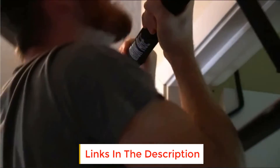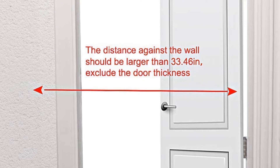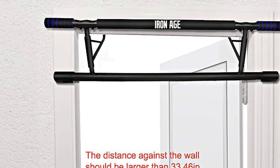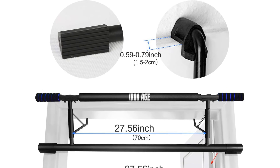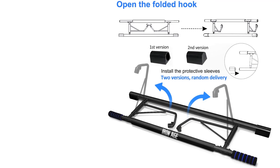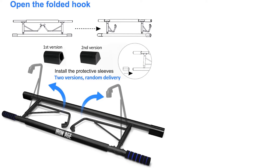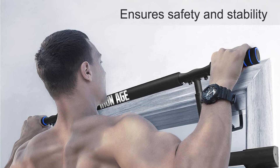For easy storage, the Iron Age pull-up bar folds flat for space-efficient storage under a bed or in a closet. Providing a comfortable grip, it features soft foam handles. It fits door widths of approximately 27 to 36 inches and accommodates up to 440 pounds. The Iron Age pull-up bar is offered in black with striking blue details. If you're still working up to full bodyweight hanging exercises, arm straps are a great starting point — we suggest MuSab straps as a durable and affordable option, offered in a variety of colors.